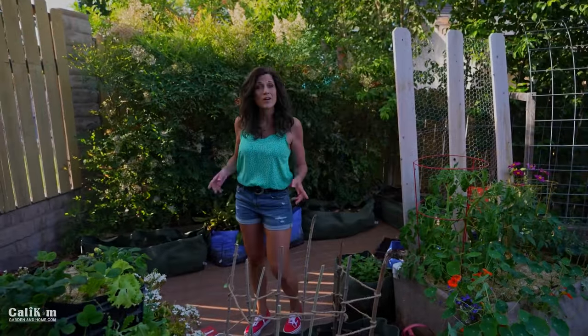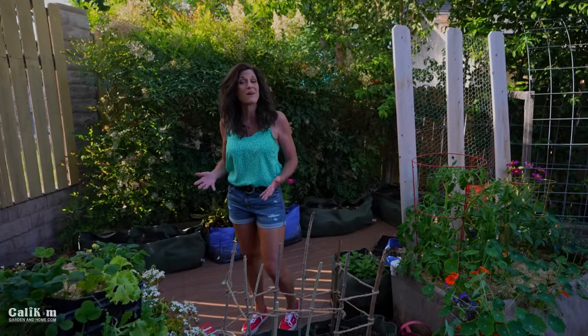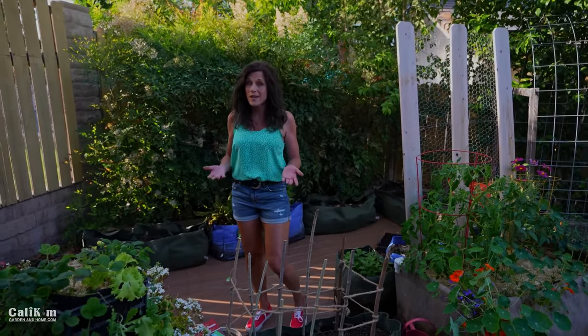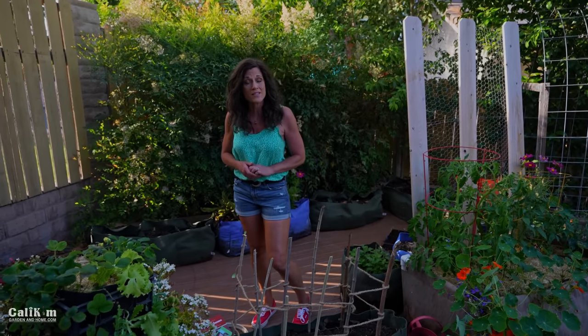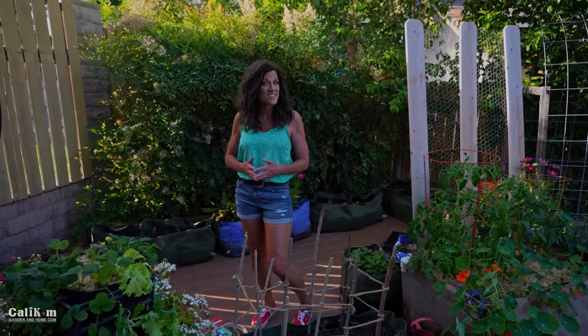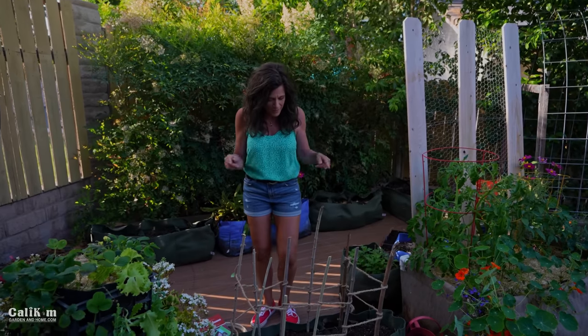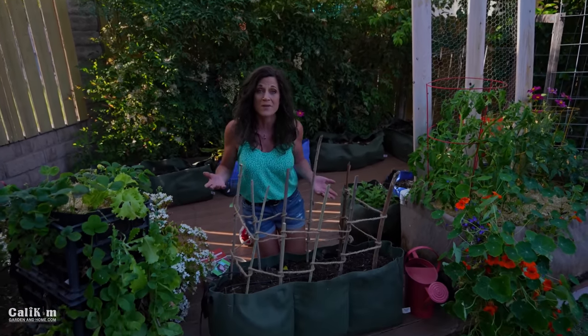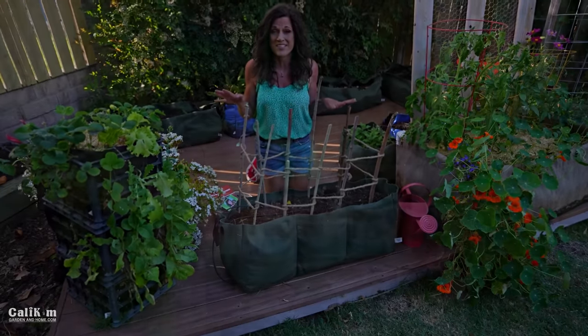Tip number four for growing beans so you can harvest them all summer long is to stagger your plantings. That means planting bean seeds every two to three weeks so you spread the harvest out all summer long. You can start bean seeds indoors even before it's warm enough to grow them outside — two to three weeks before your last frost date is good. Since I already have beans growing, I'm going to plant some brand new seeds right here in Little Shorty, so we'll have some to harvest after my first crop is done.